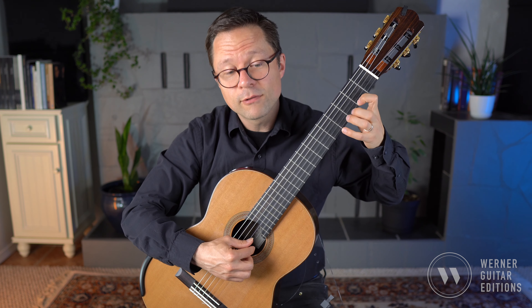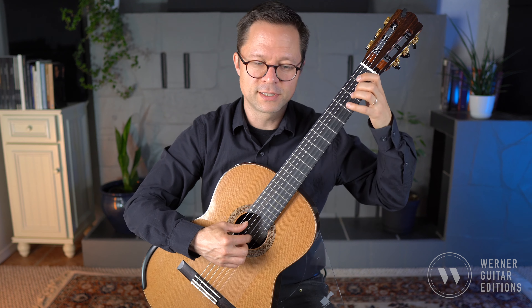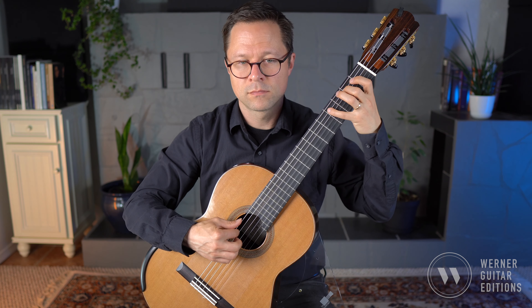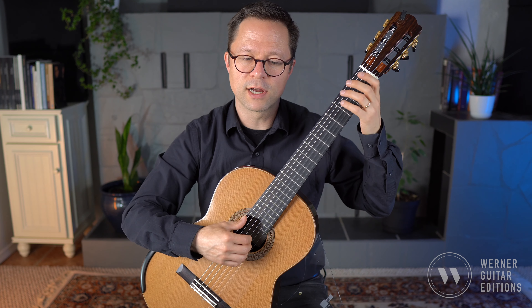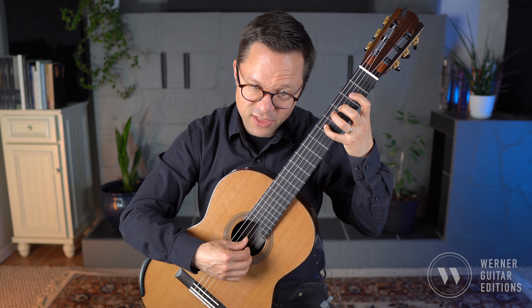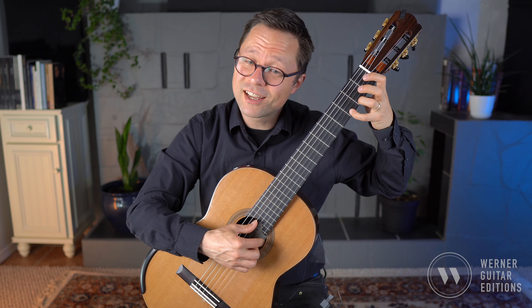Do a little bit of a rip here because it's starting again — it's different this time though. You can see I'm doing the same trick for all of those exchanges: I start the lower voice with the thumb, then do the actual passage with my fingers — thumb then fingers, thumb then fingers, thumb then fingers.